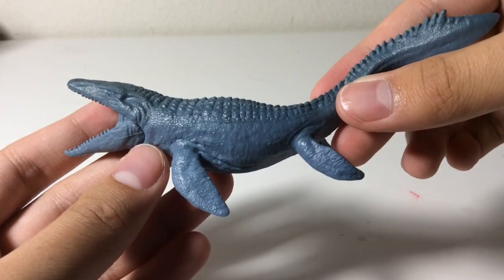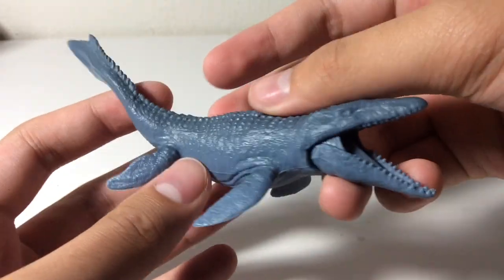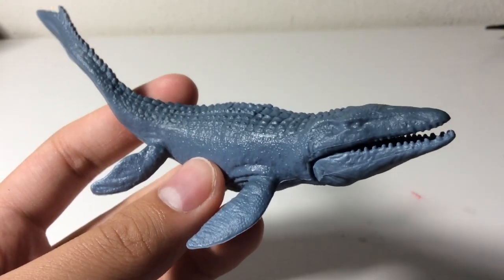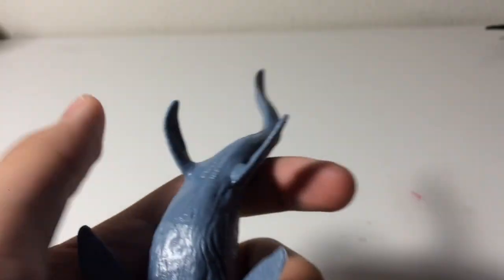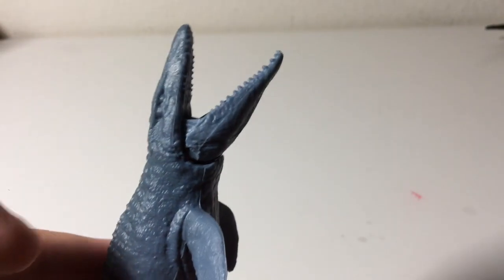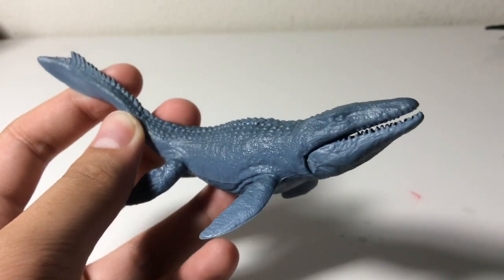Here is my second favorite figure of the entire set — the Mosasaurus. Look how awesome this looks. Of course this has the best detailing right here, and it's the biggest figure of the set and the only one that has articulation. See all the crocodile-like scutes right here, and this is based off the real-feel Mosasaurus, which I can't compare because that figure is too big to fit on my desk. This probably has the best detailing, and it's actually very movie accurate too — see how she's jumping out to grab her prey. That's my second favorite figure of the set.